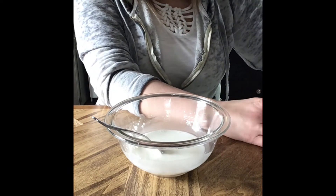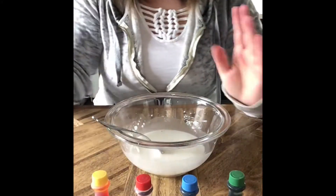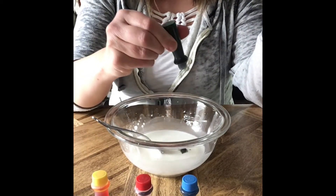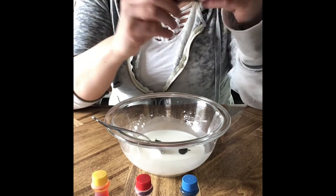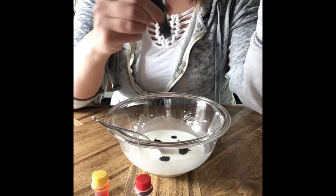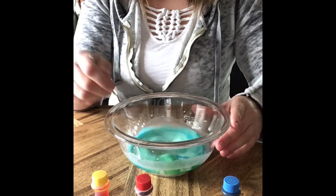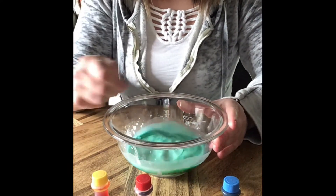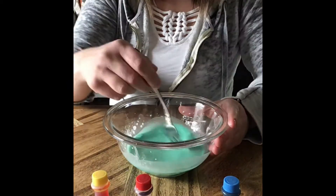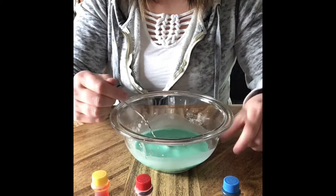This is a great opportunity to offer your child some choices, so you might have different colors of food coloring and they can pick one or two. The more drops you put in, the more rich of a color you're going to get. So I'm adding two drops of green and I think I'm also going to add two drops of blue to give it a teal color.